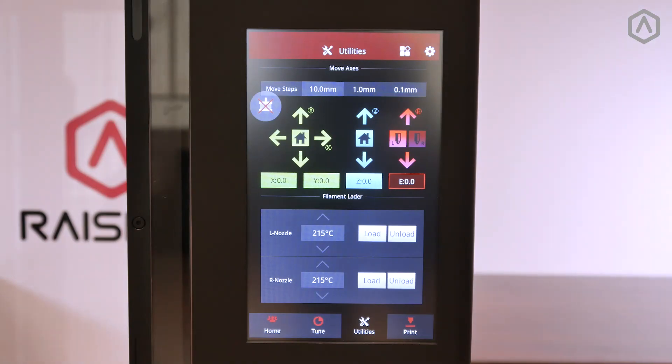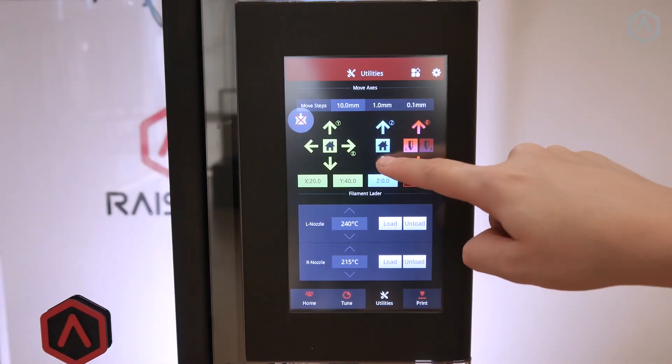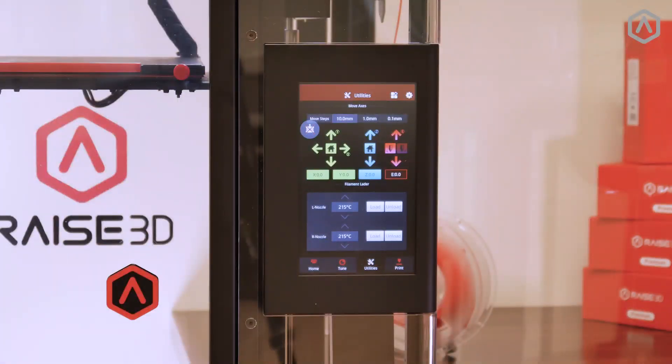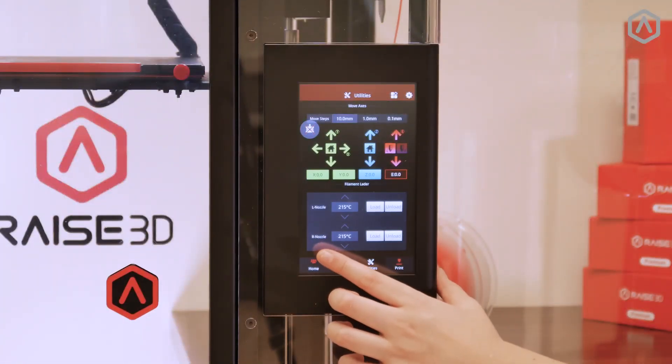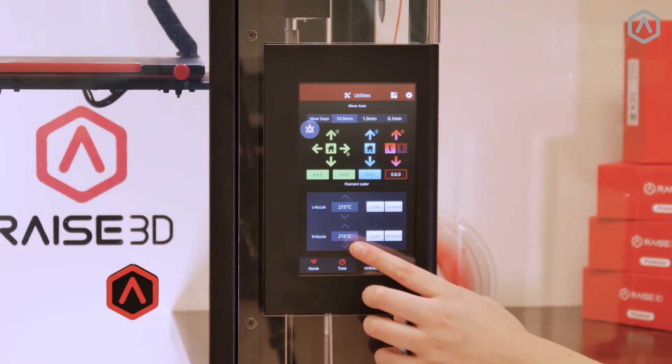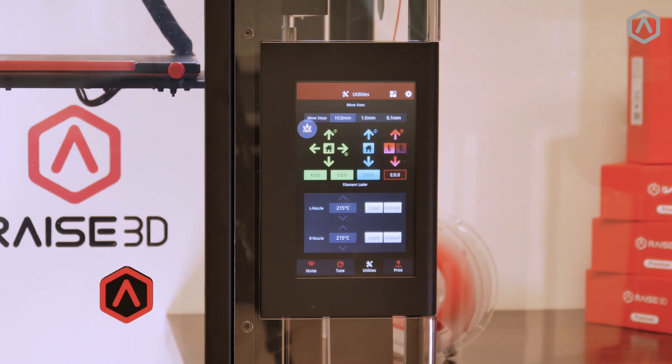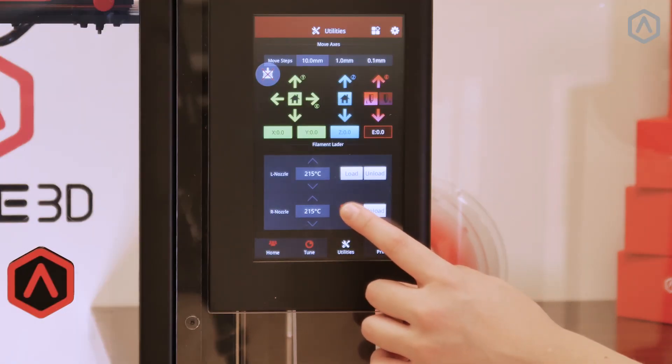Open the utilities tab on your touchscreen and lower the bed position. In the filament loader section of the touchscreen, identify the nozzle that you will be loading. Verify that the temperature for that nozzle is set for your material type. For Raise3D PLA, this temperature is 215 degrees Celsius. Note that this temperature may vary if you have previously unloaded a different material type. Refer to the loading for different material type section of this video if this is the case for your unit. Select load to begin the desired process.